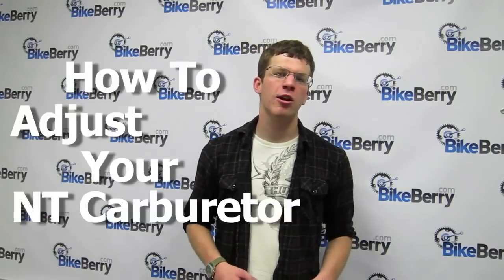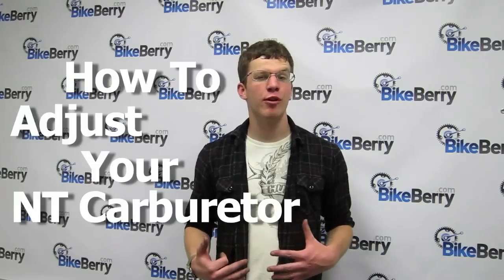Hi, I'm Johnny from BikeBerry.com, and today I'm going to show you how to adjust your carburetor. If your engine is underperforming, the following information should help you resolve those issues. The intake carburetors are very simple and easy to tune, but many have trouble getting it just right.